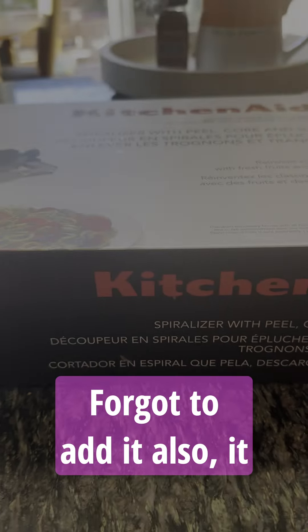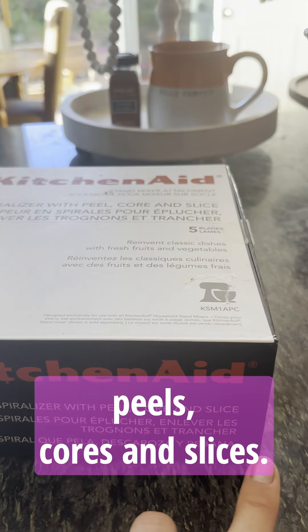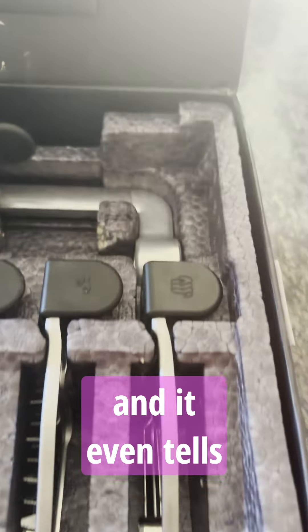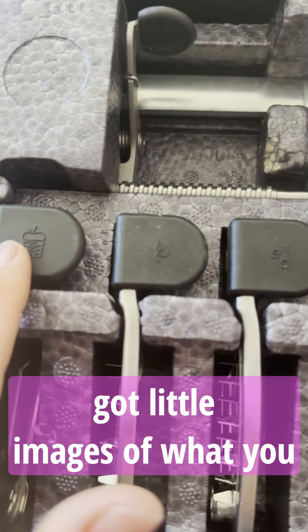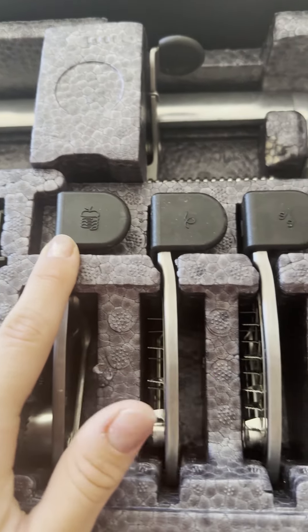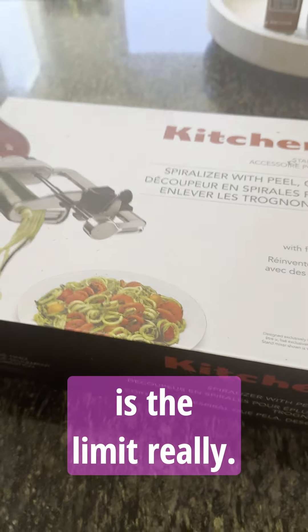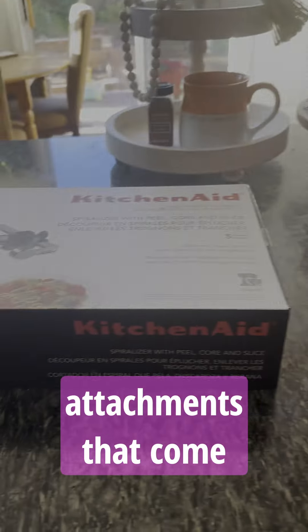I also forgot to add — it doesn't just spiralize, but it also peels, cores, and slices. With all these different attachments, it even shows you little images on the box of what each is used for. For example, it cores and spiralizes an apple — that's just nuts. You can use that for Thanksgiving dishes or whatever you want; your imagination is the limit. Very cool product with so many different attachments.